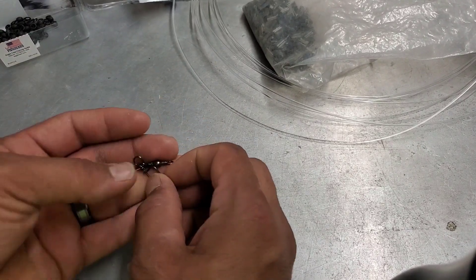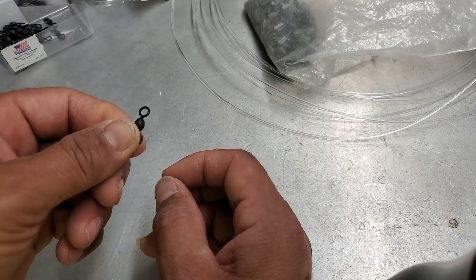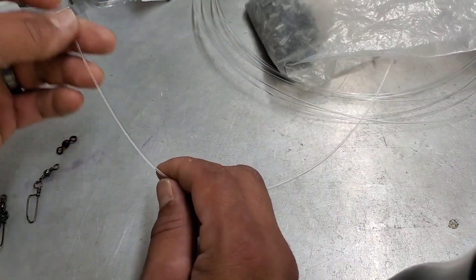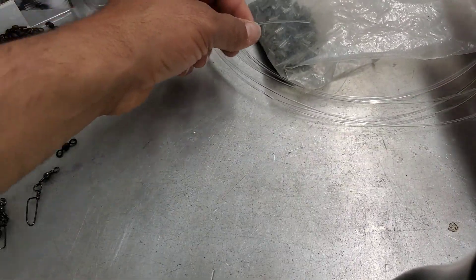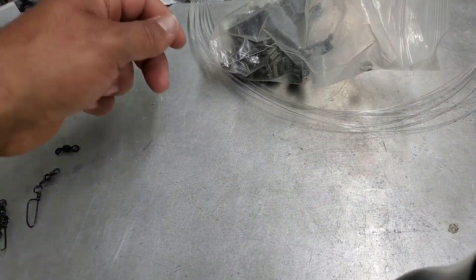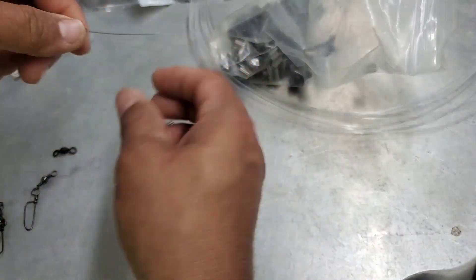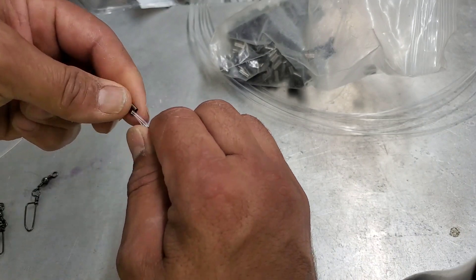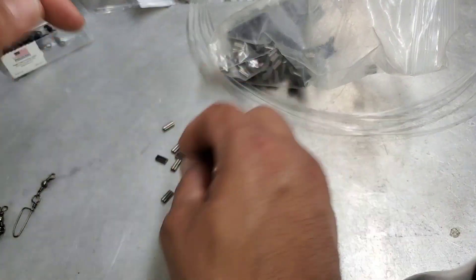Alright guys, so I've got these snap swivels - rated for 125 pounds. I've got my stainless steel swivels here, also rated for 250 pounds, and then I've got my mono rated for 200-pound test. So let's get this together. It's a simple little deal and I'm going to do several of them so I can have extras. I'm gonna do a simple loop right here, put that in, and on the other side I'm going to do my snap swivel.